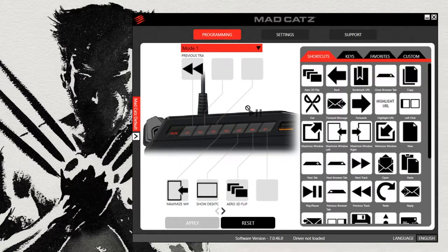In the Madcatz Strike 3 app, here is where you can customize and program all of your macro keys and also set the three colors you like to choose.